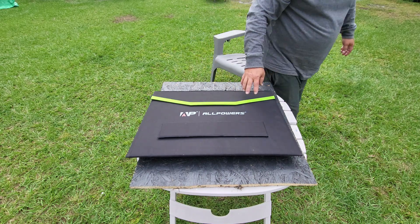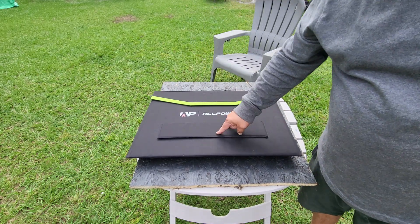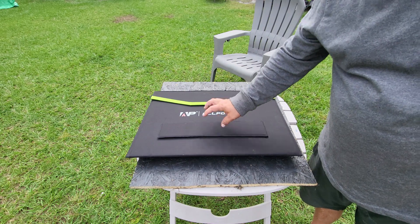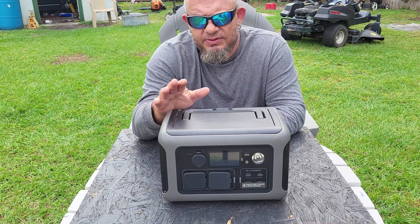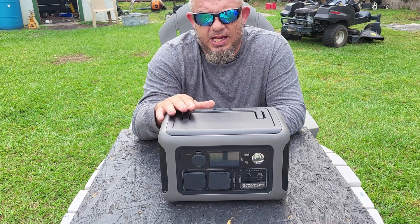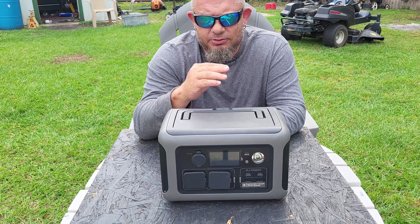This came as a package. The link will be in the description with the price for the unit by itself and as a package — it's the best deal on the market. This is also Bluetooth-ready, and there's an AllPowers app you can put on your phone.